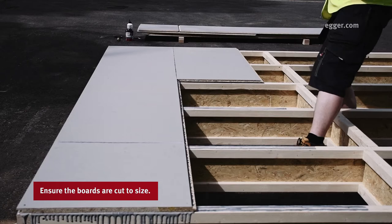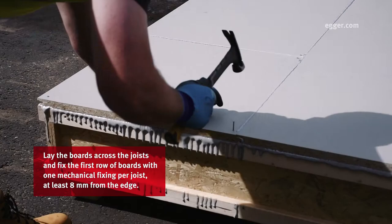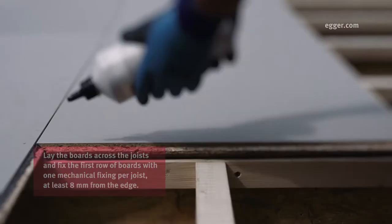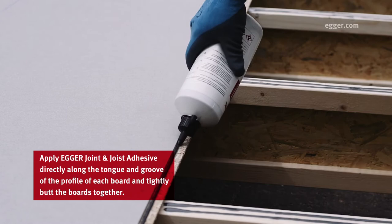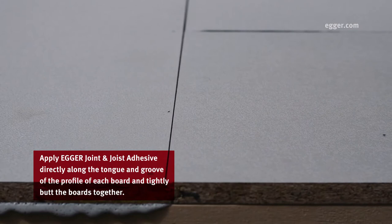Ensure the boards are cut to the required size. Lay the boards across the joists and fix the first row of boards with one mechanical fixing per joist, at least 8mm from the edge. Apply Egger joint and joist adhesive directly to the tongue and groove of the profile of each board.